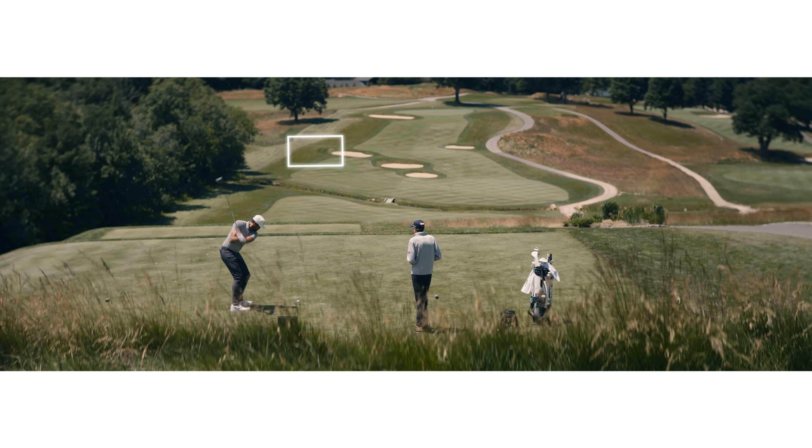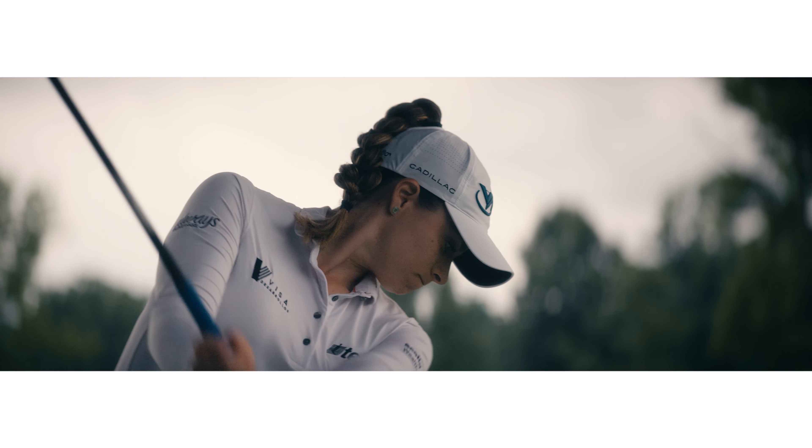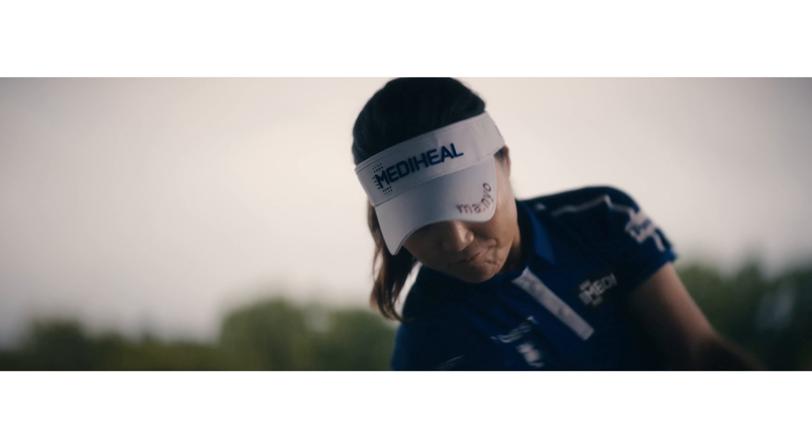The Pro V1 and Pro V1X feature the most trusted aerodynamics in the game. And when combined with the new cores, the covers of these golf balls deliver more consistent flight in the windows preferred by the best players in the world.